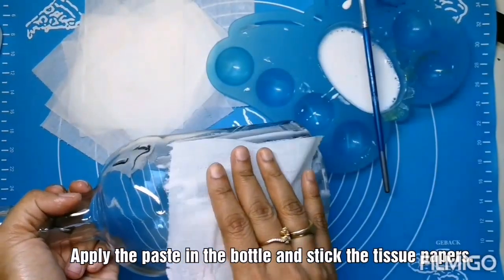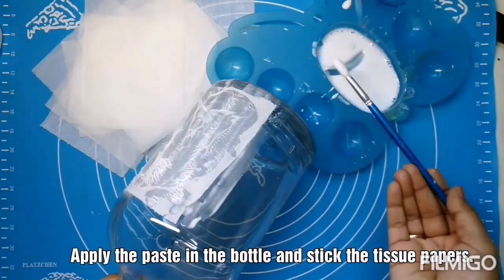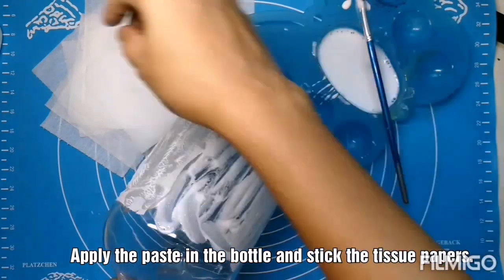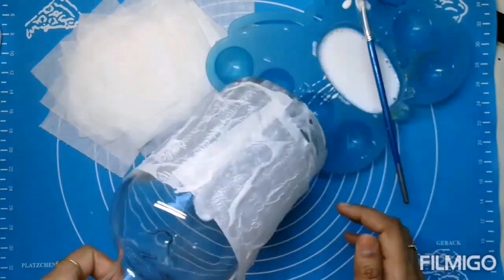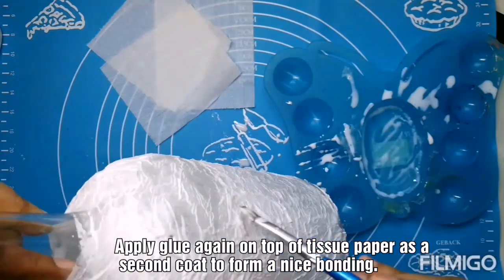Apply the paste all over the glass surface. Stick the tissue one by one — this step is very important, so don't leave any space in between. I am going to cover only the bottom part of the bottle here. Applying a second coat of glue to make the bonding strong.